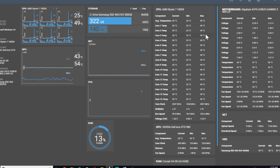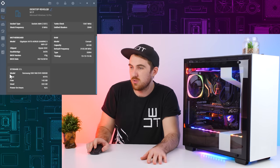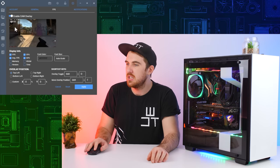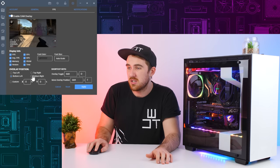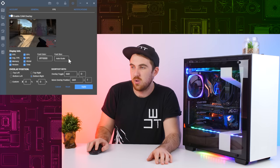Moving on to system information, you can see pretty much everything - motherboard, storage, RAM. Then there's also a game overlay you can configure: you can see your FPS, average FPS, CPU and GPU temperatures, VRAM, and more. You can move the overlay around the display to the top, bottom, left, or right, and also change the colors - you could make it red, for example.